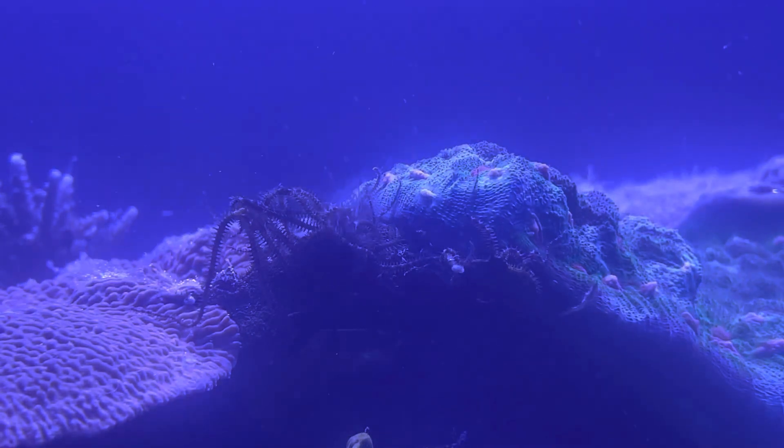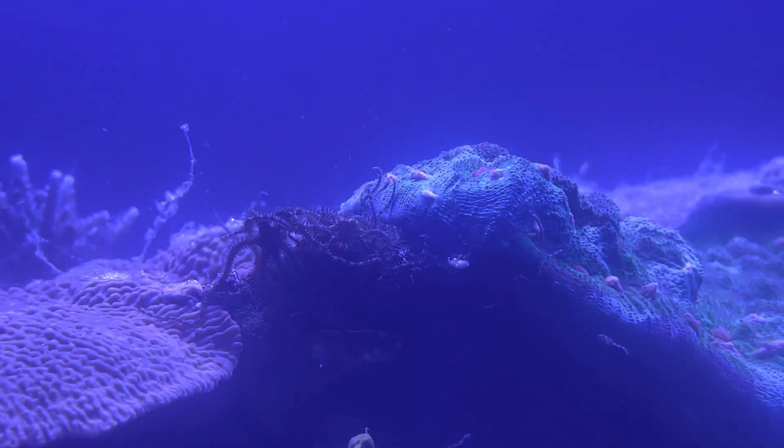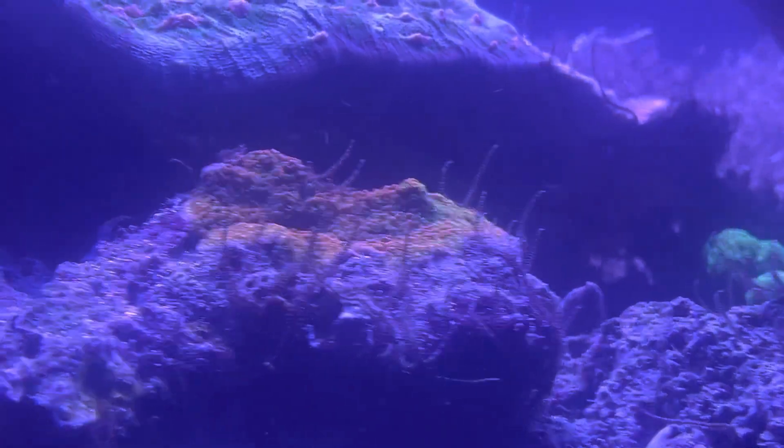Life does find a way, doesn't it? I am happy to report that my nitrates have come down about 30 ppm from where they were. Since filming this, I also did another 50 gallon water change.